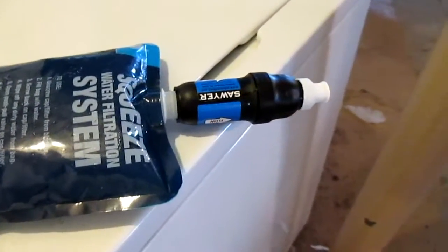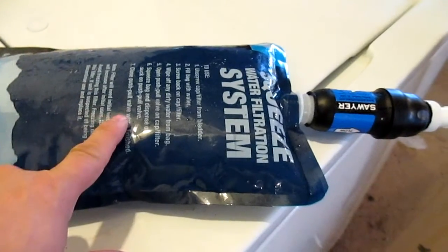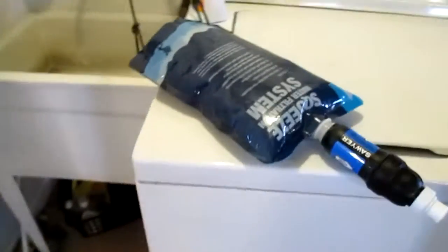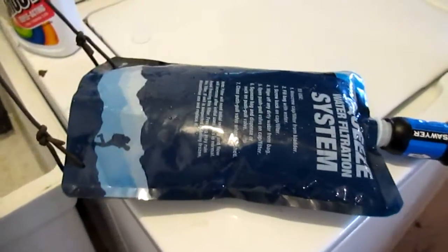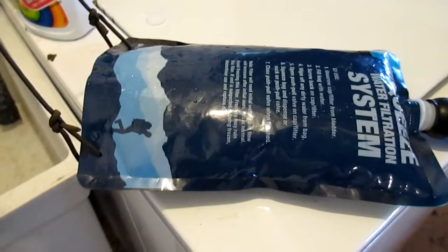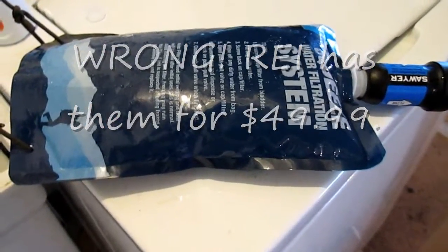I got the new Sawyer Squeeze filter system. It comes with three bags: a two-quart bag (64 ounces), a 16-ounce bag, and a 32-ounce bag. It also comes with a syringe for back-flushing. You're supposed to be able to get a million gallons out of this filter because you can back-flush it, and it's 0.1 microns — one of the smallest micron filters on the market. They retail for about $67.95 with the three bags, filter, and back-flush syringe.